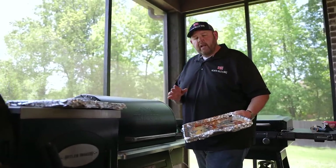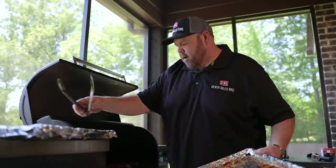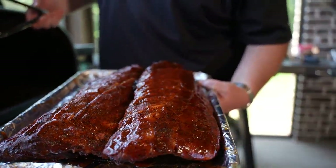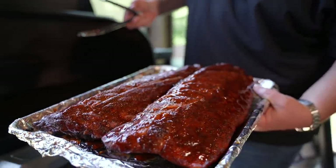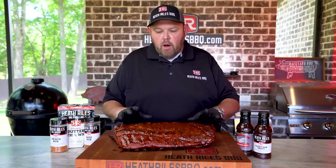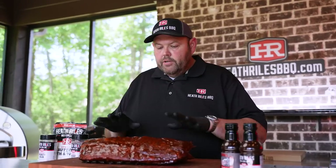Our ribs have been glazing about 15 minutes. Let's go ahead and get in here and get them off. Look at that pretty color right there — those are some great looking ribs. Our ribs have rested after coming off the cooker. I've put on a pair of gloves and they're still warm — I can feel the residual heat coming off of them.